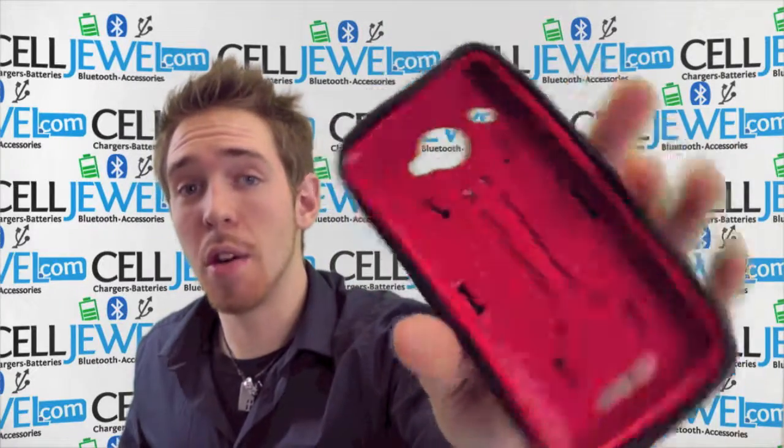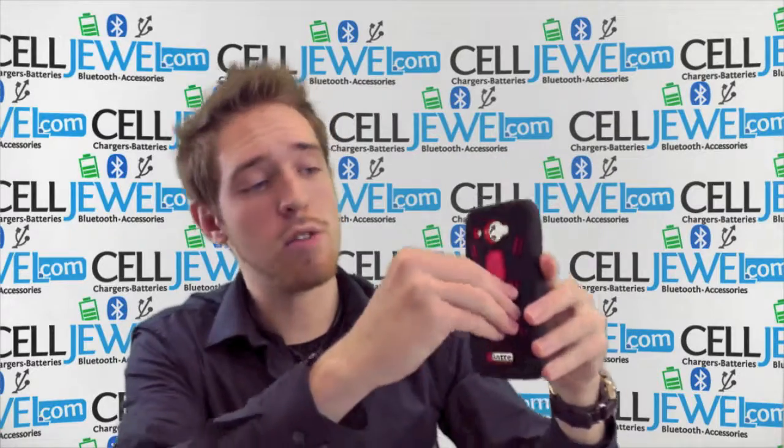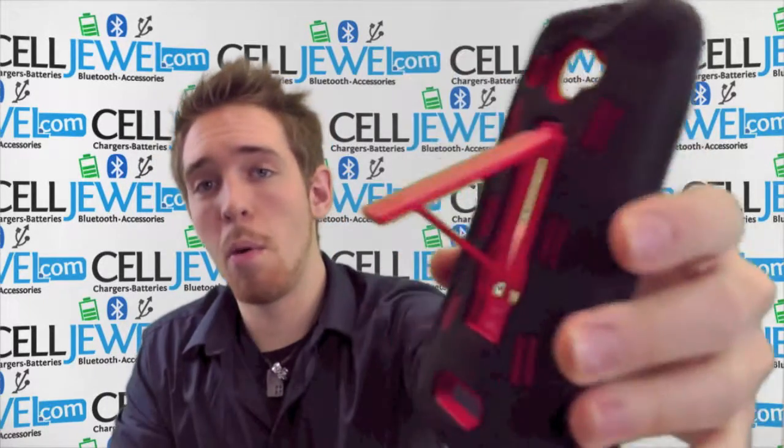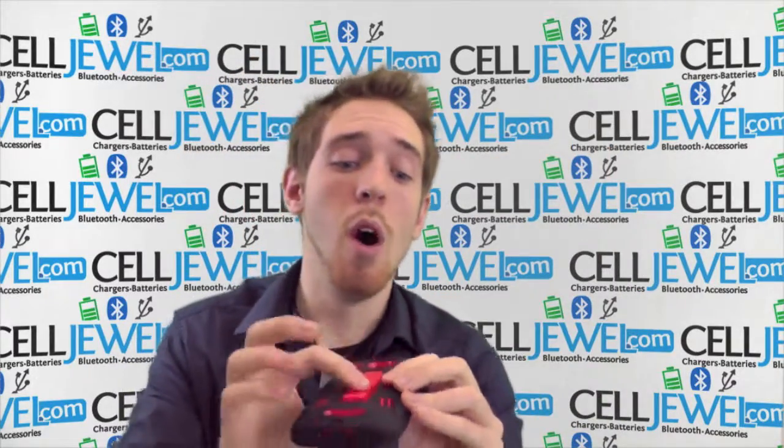It's an amazing little case and I'm just going to show you a couple of cool things about it. First thing is that it's got a kickstand right here on the back. Just pull it out just like so and voila, you can set your phone straight up and down on its side. You can watch your videos and not actually have to hold your phone.